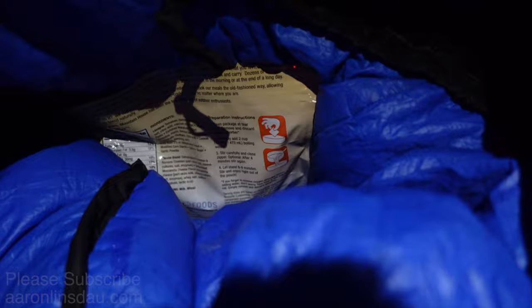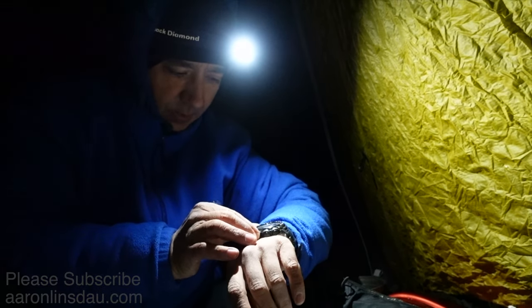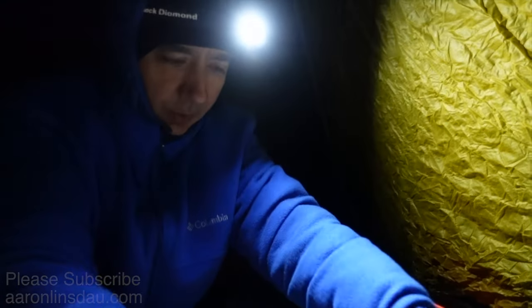I put the food in the bag here — let it be warm. I set my watch for 10 minutes. Put my gloves back on. The stove's probably cooled down — yeah, it's already cooled off.